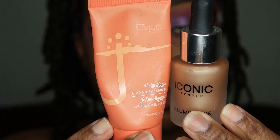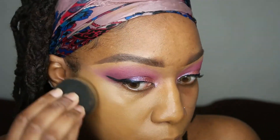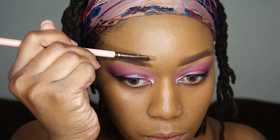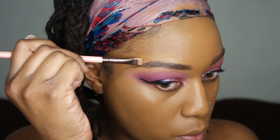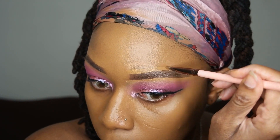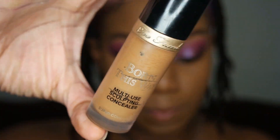Now I'm gonna be mixing this Iconic London Illuminator with the Juvia's Place Foundation in the shade Kampala. I just really wanted a really nice, glowy look to my skin, being that I'm going in with these cream products. I'm gonna go ahead and clean up on top of my brows — I usually do this when I'm doing my foundation. Now I'm just gonna buff everything in with my beauty blender. I absolutely love the way that mixture looked on my skin — it looks so dewy and radiant.